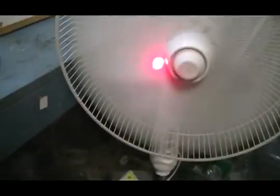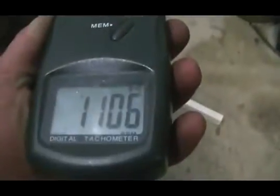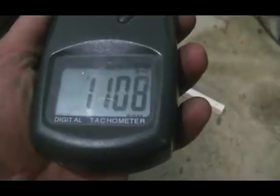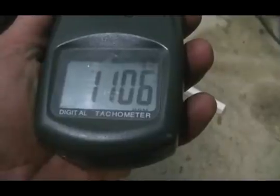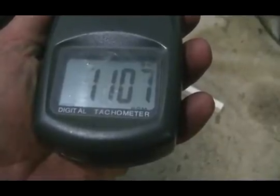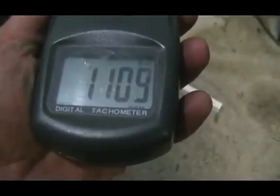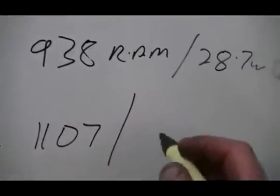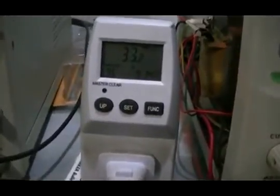Now we've got to go up another gear. Once again we take our RPM reading. 11.07 seems to be quite popular, and our watts now is 33.2.